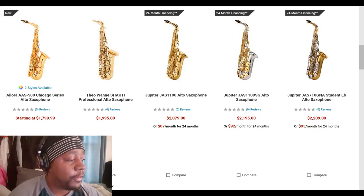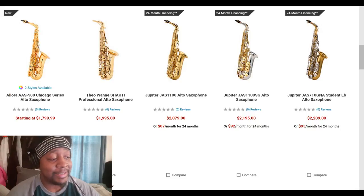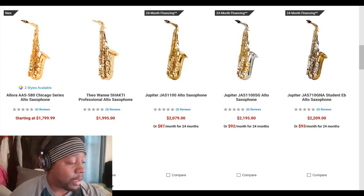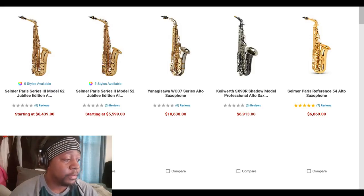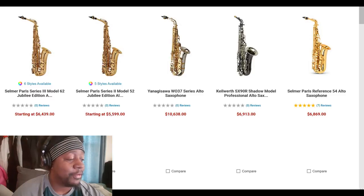Here we have one from Theo Wanne — the Shakti. If his saxophones are made with the same precision as his mouthpieces, that two grand is looking like a steal. We also have some Jupiters; one of the first saxophones I bought was a Jupiter and it worked out really well. Then we have the heavy hitters: Selmer, Yanagisawa, Kyle Worth — top dollar. If you're looking to make a lifelong investment, these are the saxophones you can and probably should have for the rest of your life.